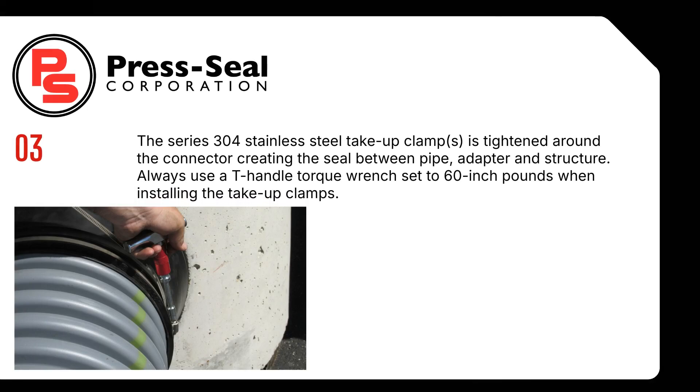Step 3. The series 304 stainless steel take-up clamp is tightened around the connector, creating the seal between pipe, adapter, and structure. Always use a T-handle torque wrench set to 60 inch pounds when installing the take-up clamps.